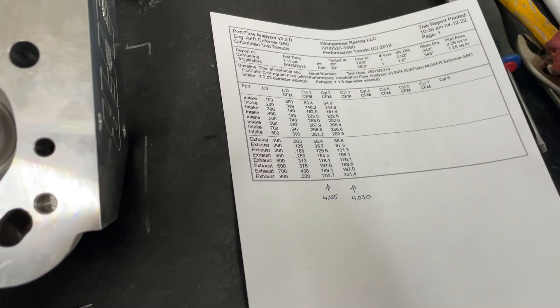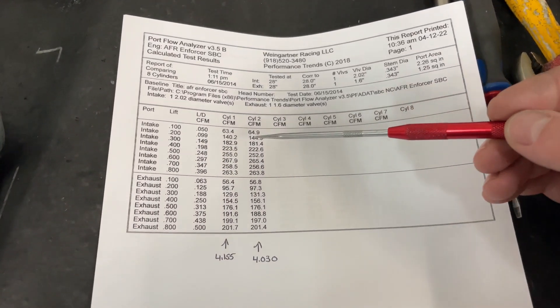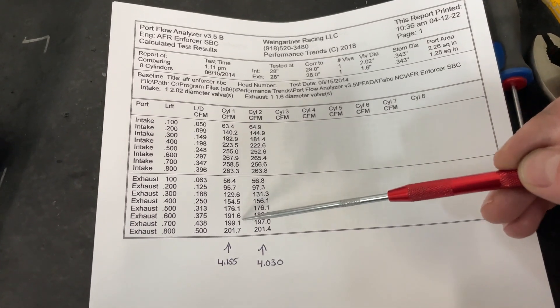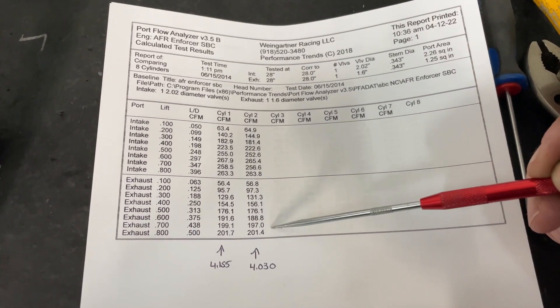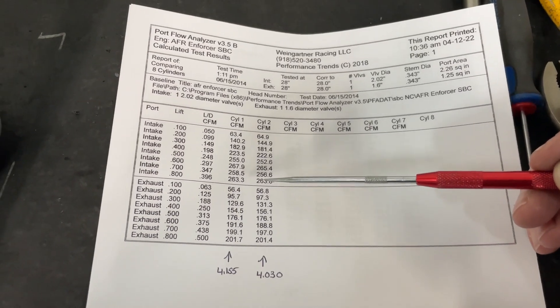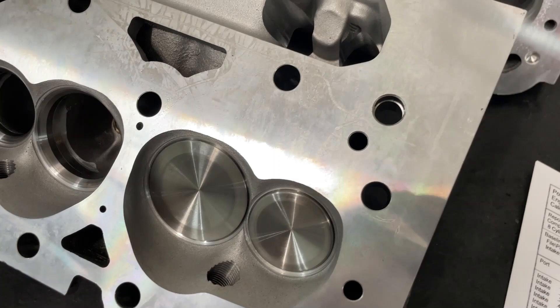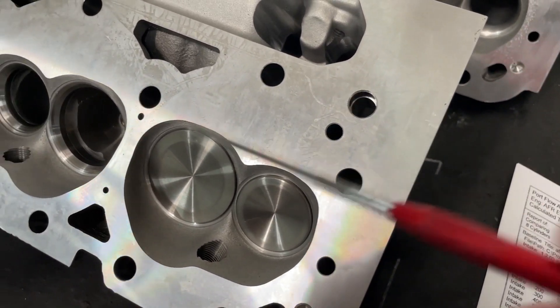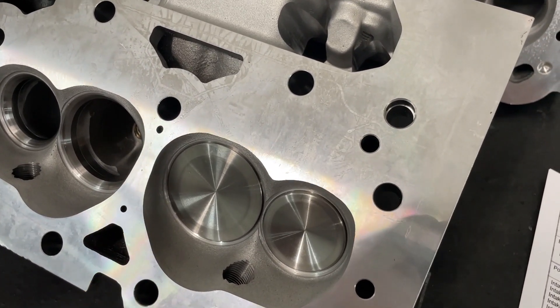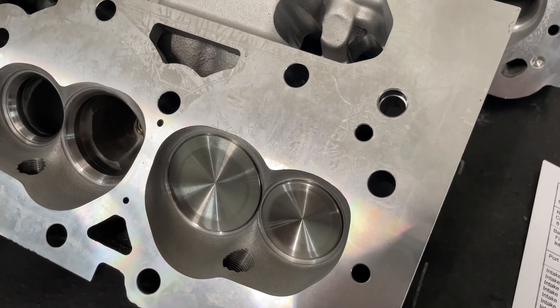Here are the numbers. I flowed this on my Sainz Digital 680 bench — I didn't want to flow it on my SuperFlow, it just takes too long. This right here is the flow on the 4.155" board and this is on the 4.030" board. The reason I flow on both is because you can use them either way. They have steam holes so you can run them on that 400 if you want. And I know I'm going to get asked: do I put steam holes in heads? No.